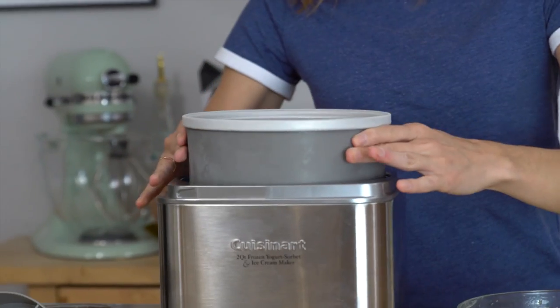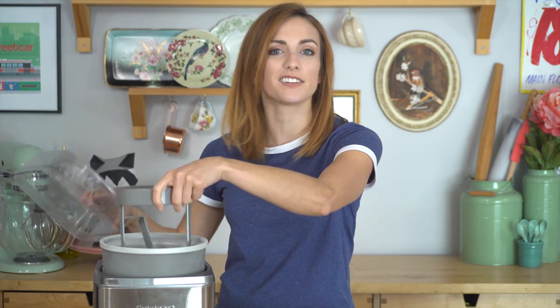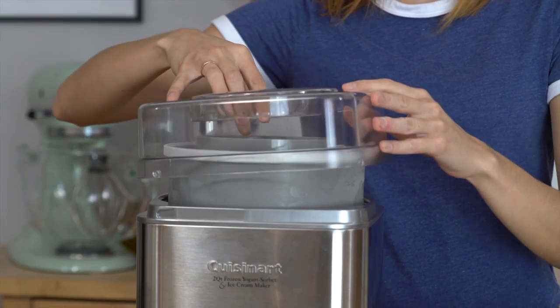Our base is nice and chilled and I have brought my ice cream maker out. This is the base that I had to have in the freezer overnight. I get it into my machine — for my ice cream maker I put the blade in first, though some are different, and then I put the top on.